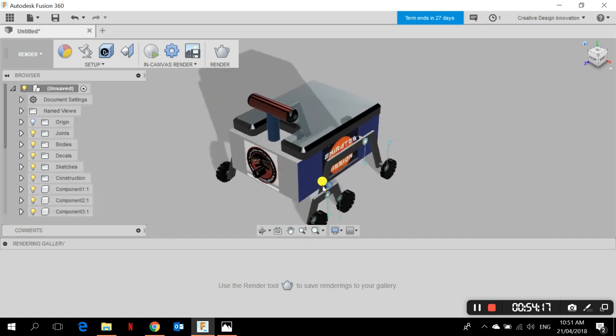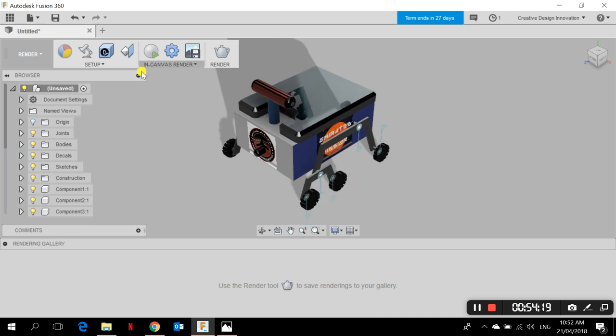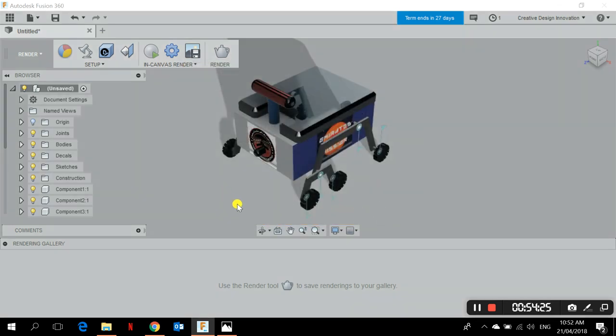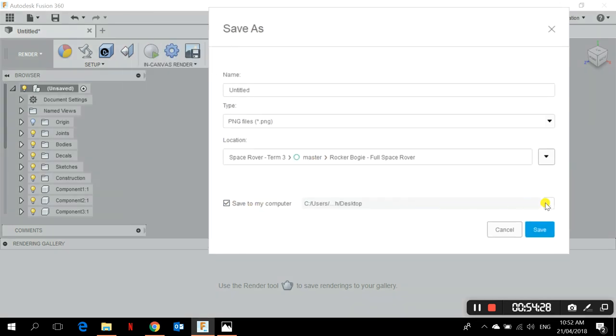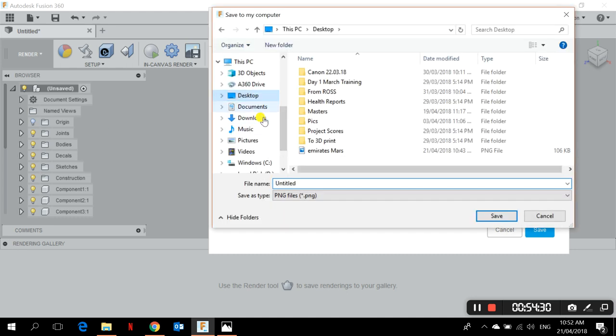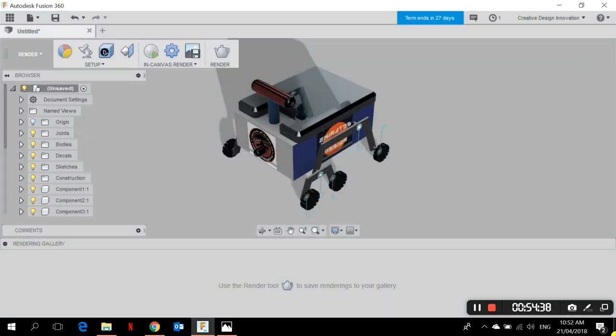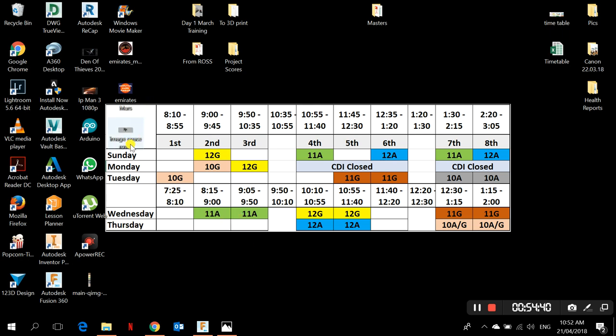I've got my space rover done. You can render it and capture an image — choose Current Window Size, save to your computer with a name like 'Image Space Rover,' and you're done. Good luck!